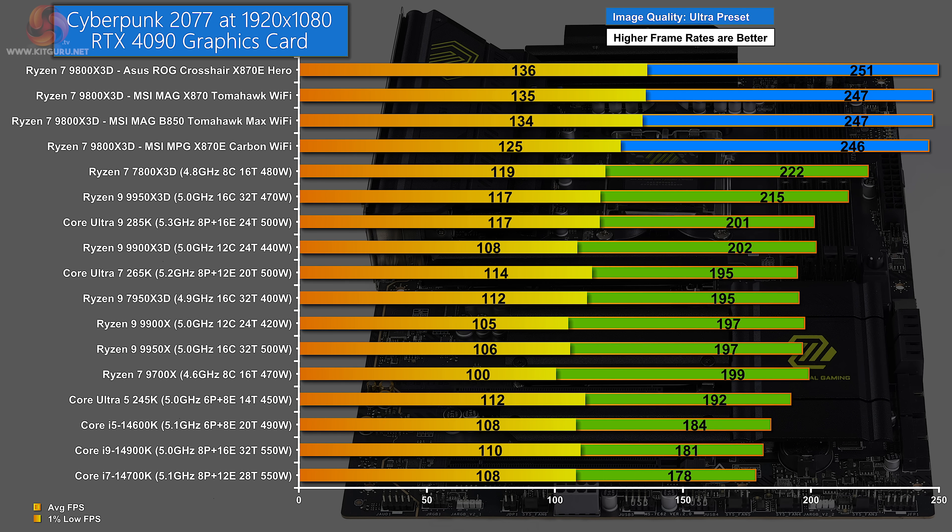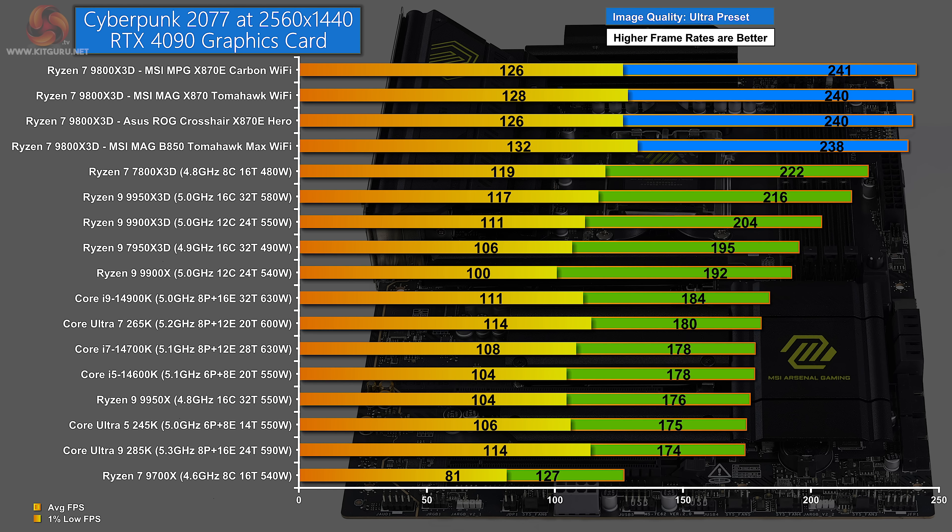In Cyberpunk 2077 at 1080p, the four blue bars are quite close together. The ASUS takes the win, and the two Tomahawks fall a few fps behind. Notably, the MSI MPG X870E Carbon Wi-Fi has a fine average but its 1% lows look quite low. At 1440p, the four blue bars are very close together on averages, and the MSI MAG B850 Tomahawk Max Wi-Fi does very well on 1% lows — though in essence it's a dead heat.